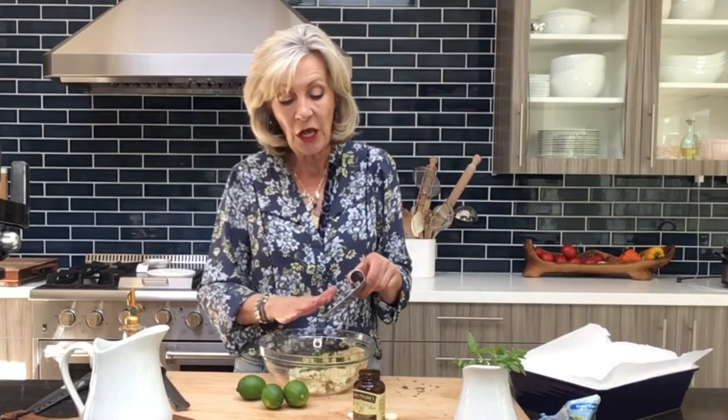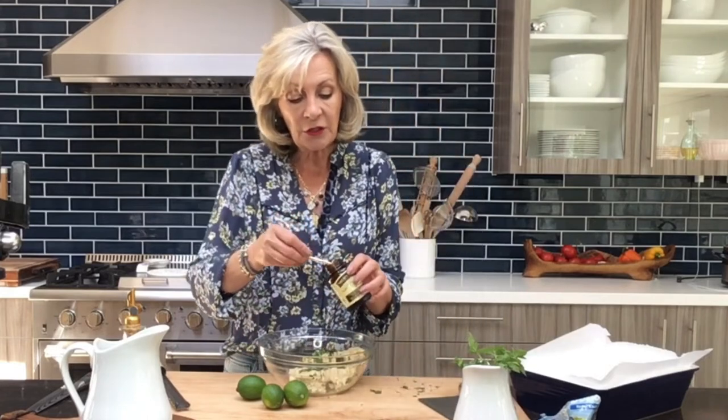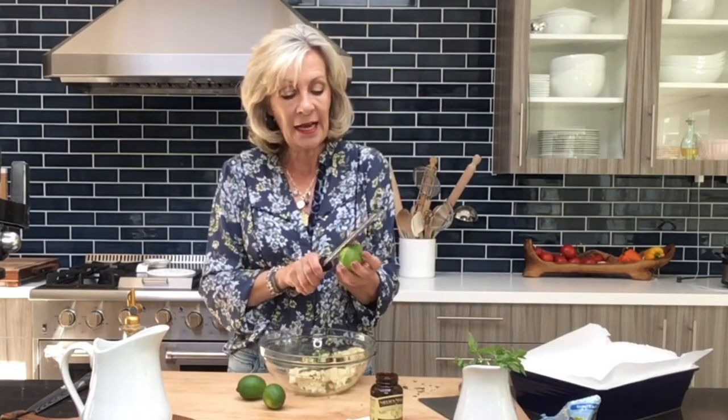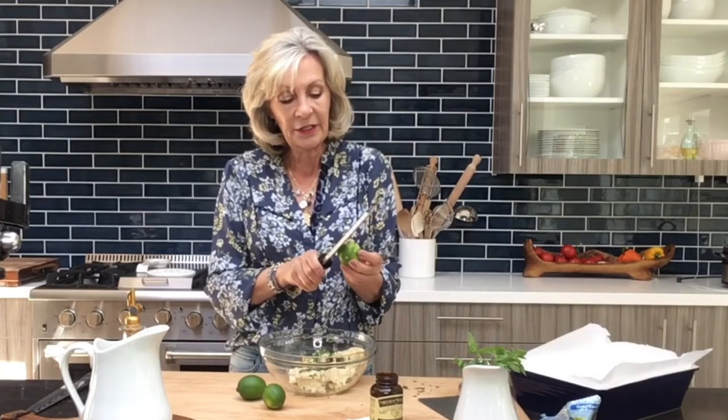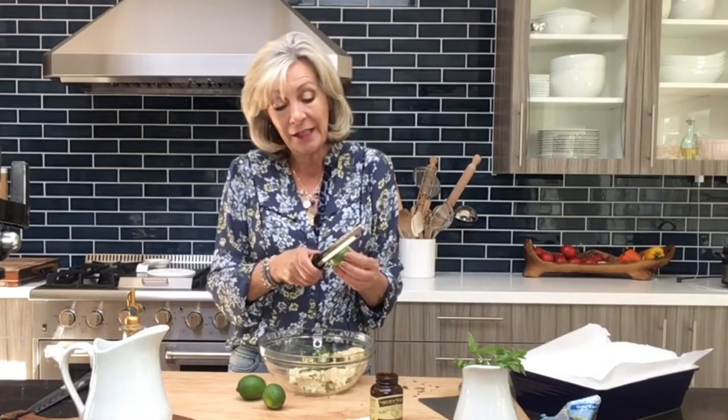It's a shortbread or biscotti-ish kind of feel. So I just took a package of softened Pillsbury sugar cookie dough — you absolutely can use your own sugar cookie recipe. I'm also adding three tablespoons of fresh basil leaves, cut up. You can use vanilla extract, but I love vanilla paste, so I'm adding a half teaspoon of vanilla paste. Then I'm taking a lime and zesting it in.